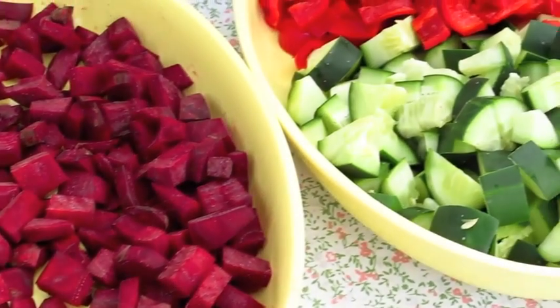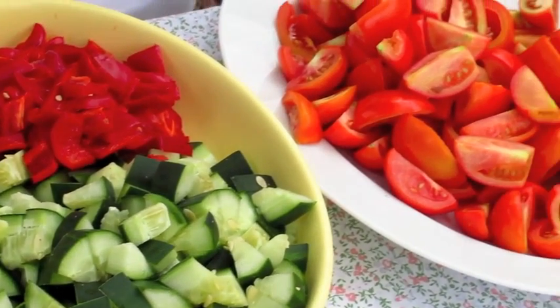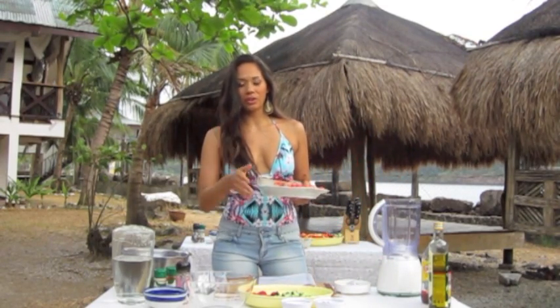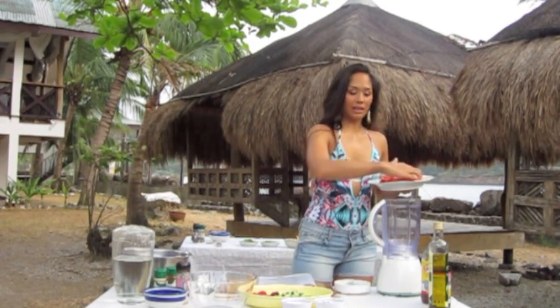So many of you guys think, gazpacho — that's already raw, what's there to cook about it? Yes, it's raw, but usually they use canned tomatoes for original, authentic gazpacho. But I'm going to be using raw, fresh, organic tomatoes today.